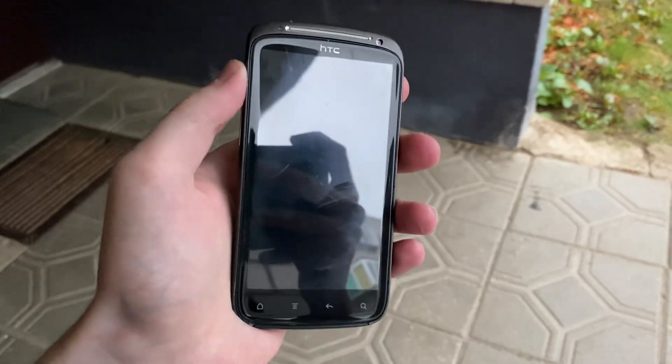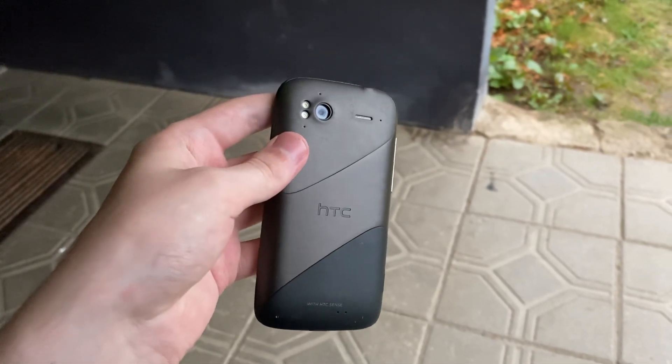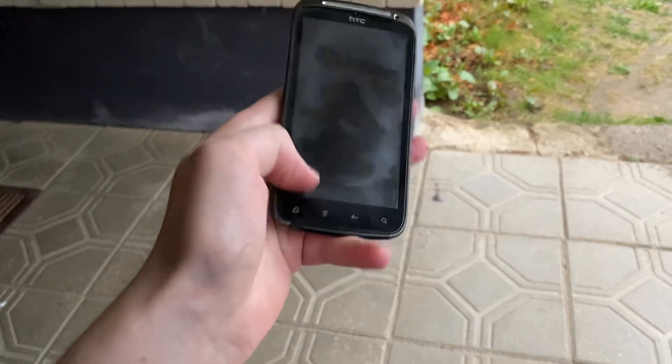Alright, so today we're gonna do a drop test on this HTC, seeing how tough the screen is. Let's have a situation where you're using it and it just falls.